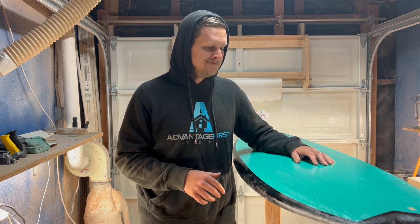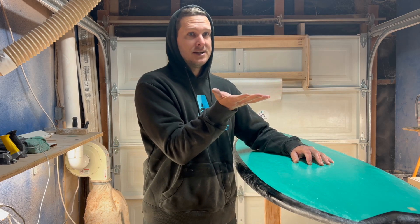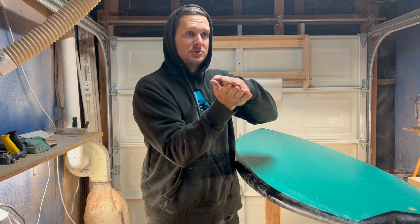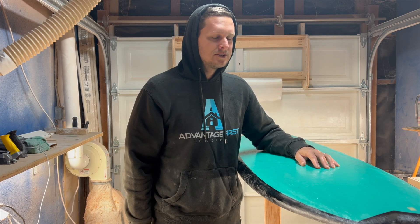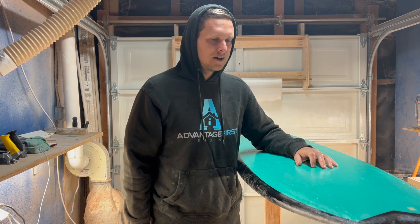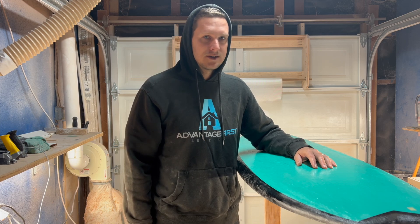The real question I have is whether there will be any delaminating, because I did basically resin, spray paint, then resin. I don't know how those two are going to bond or respond to each other. I'm going to be super curious to see in time how this layer of paint does between the resin layers. We'll see — I'll let you guys know.